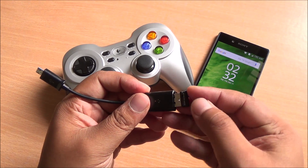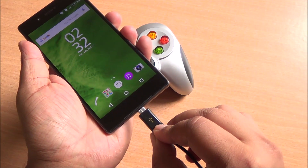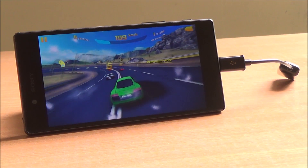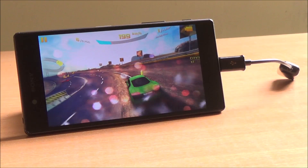To use this with your smartphone or tablet, it needs to support USB OTG. You'll need a USB OTG cable to get started, and you can see that the gamepad is detected. There are many games that are supported, though obviously not all of them — Asphalt 8, Modern Combat 5 and the likes definitely work.